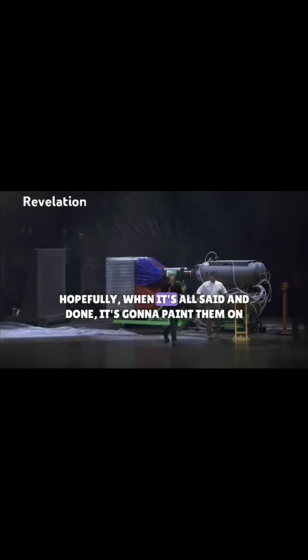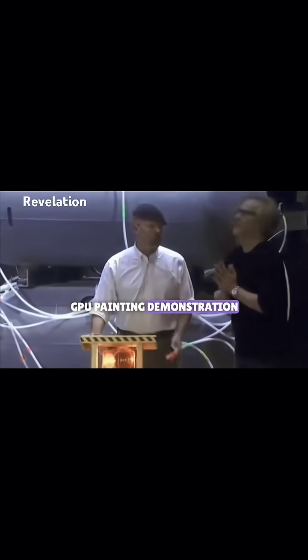Hopefully, when it's all set up, it's going to paint the Mona Lisa. GPU painting demonstration.